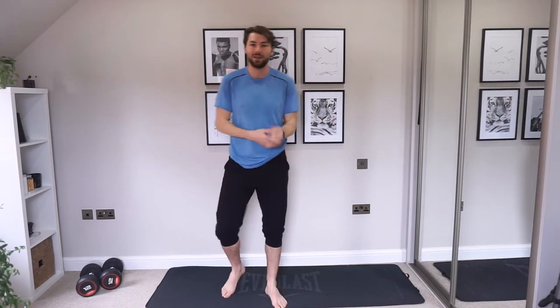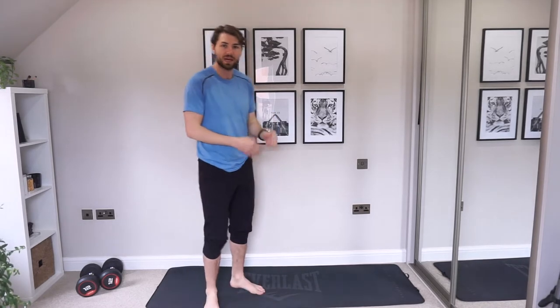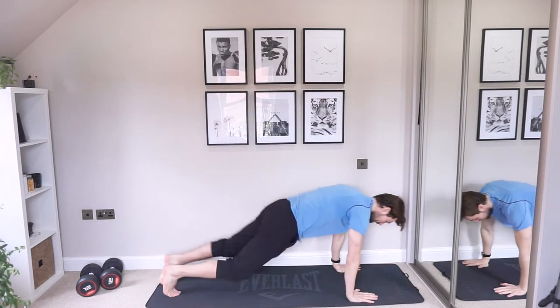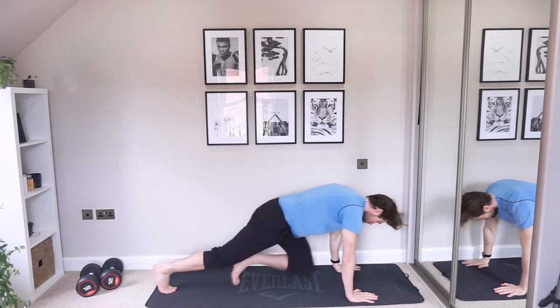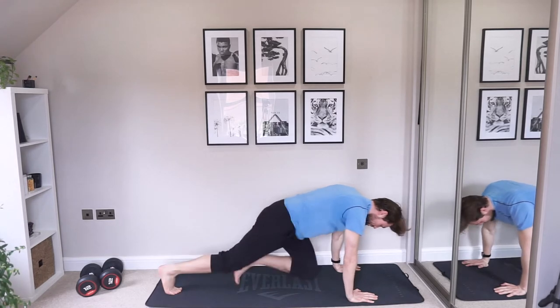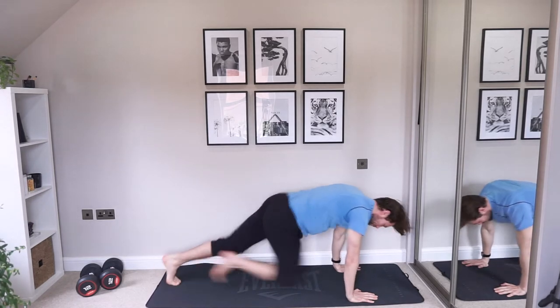We're going down to the floor into mountain climbers. If you want to slow it down, just tap that foot in. Otherwise, keep our heart rate up. So we're driving those knees in. Keep your core nice and strong. Back straight. Shoulders right on top of your wrists.